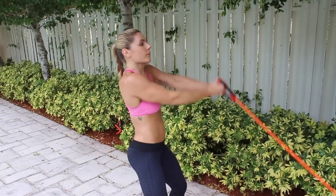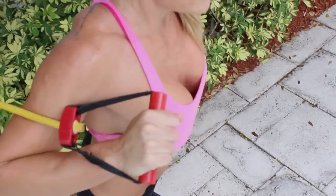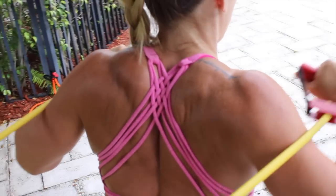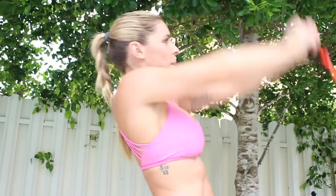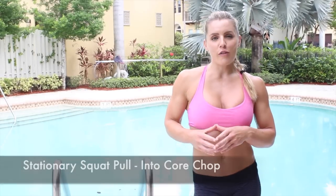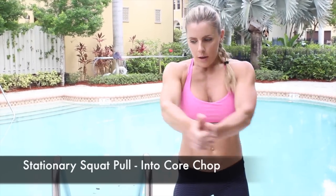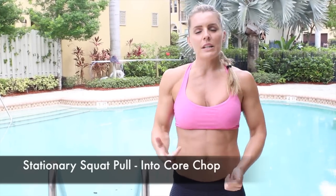I've got another great workout for you guys — we're going to use bands again today. I'm really liking these bands; there's so many things you can do with them outdoors. You can check the description below this video to order your own set of bands and use them anywhere in your house or outdoors. You're going to start off with a stationary squat pull with the bands, right into a core chop — you'll see me do them in the video.